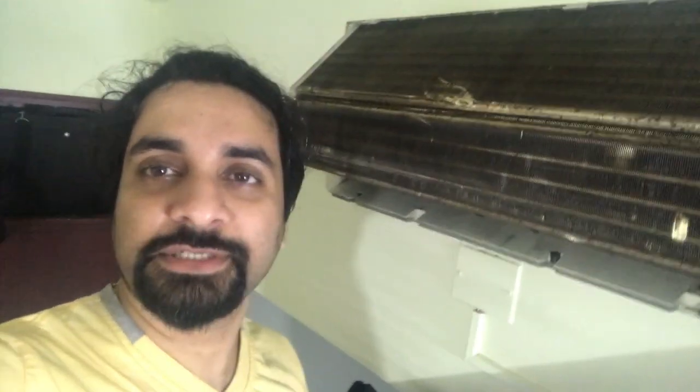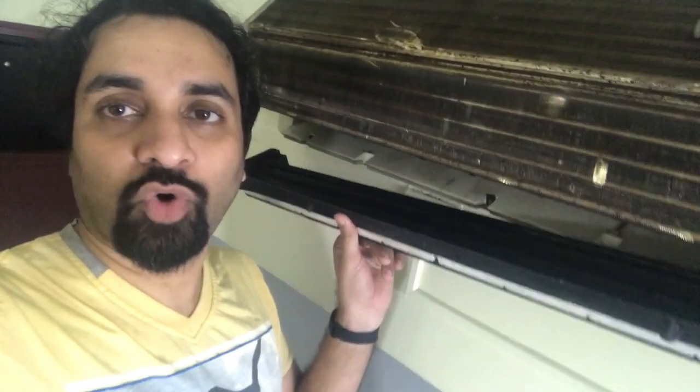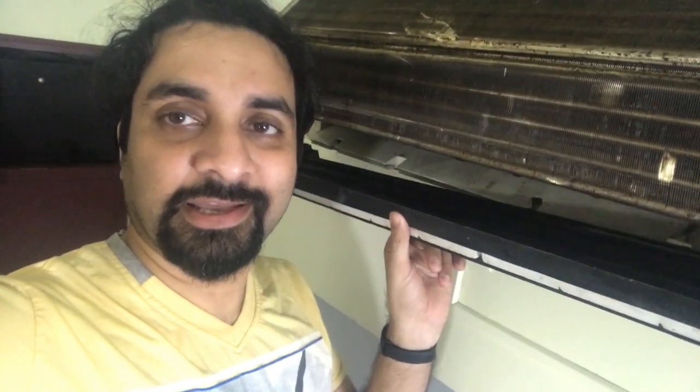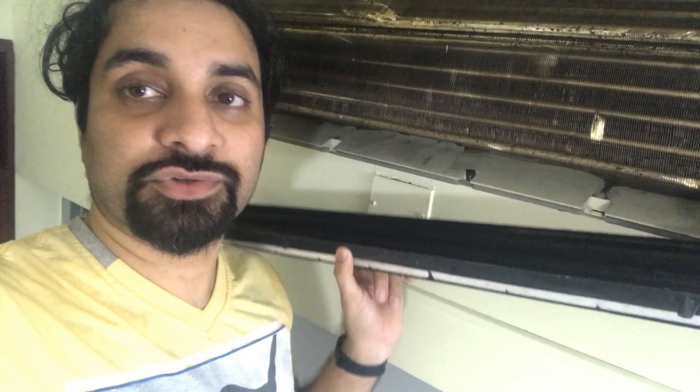I just opened everything up — it's like five to six screws and then most of the time it is some sort of clips. We just need to unlock the clips so it will all come off like that. This is the tray that collects the water from the cooling coils — water drips into the tray. It's very important that the tray is evenly balanced so that the water flows to that outlet over here.